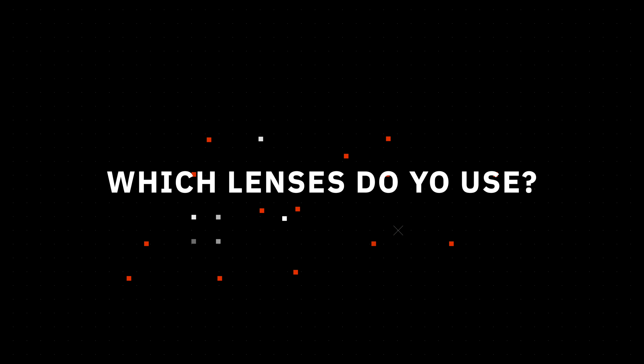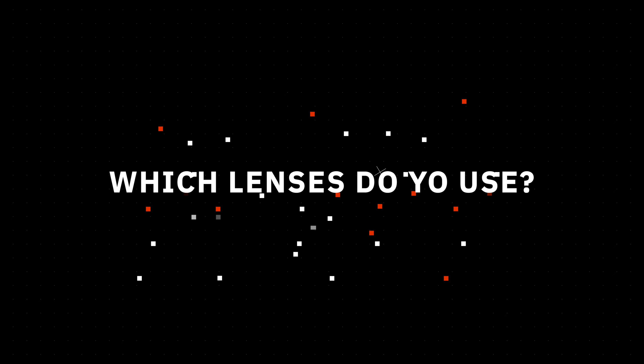In terms of lenses, what do you normally go with? Because this is a Sony E-mount - it's quite a mature lens mount now, there's lots for it. Well, that was one of the main reasons that I went for the A7 III to begin with, is just because there's so much to choose from when it comes to lenses and everything like that.